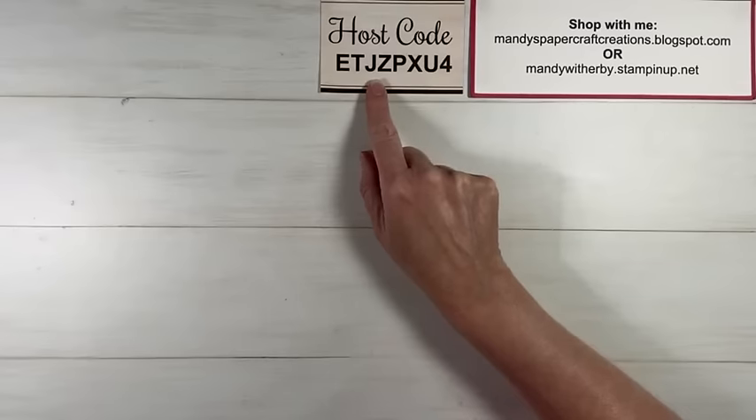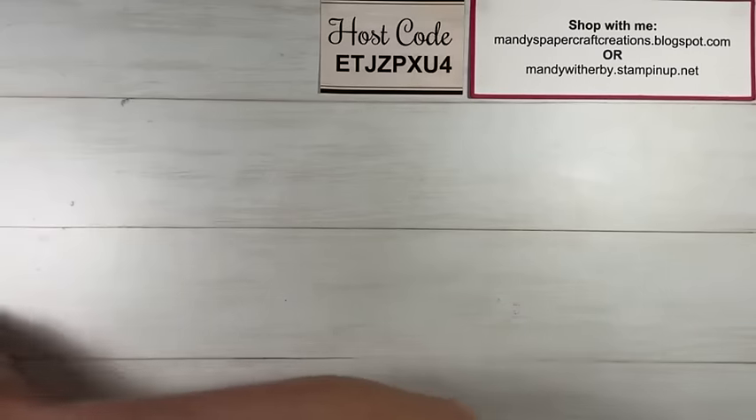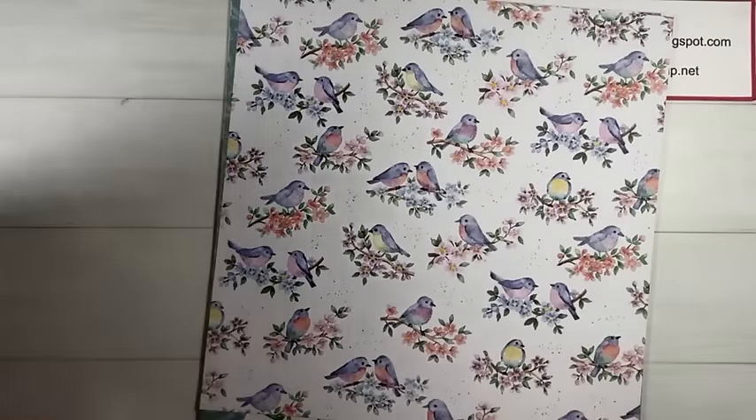Let's jump in! Very hot there too, Briar — that's summer isn't it? Good time to stay in the air conditioning and do some craft. Hey Kelly, how are you? Great to have you here. So first of all, let's have a look at what we are going to be playing with today. We are going to be playing with the Flight and Aerie 12 by 12 Designer Series paper. This is one of the free products in the Sale-A-Bration brochure that you can earn with a $90 order — it's on page six.